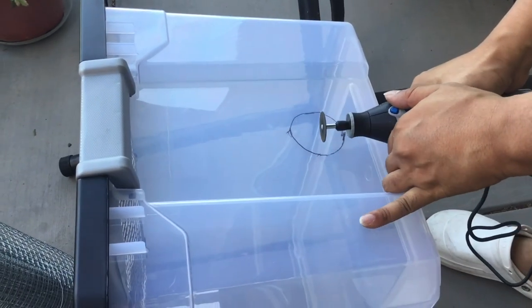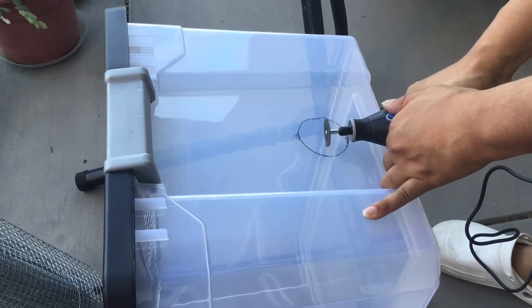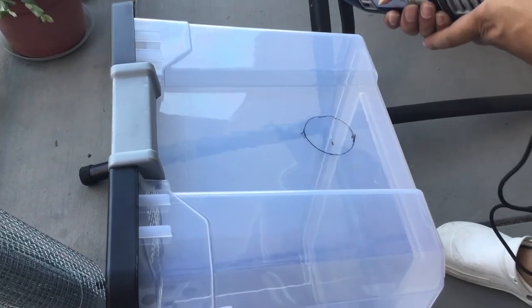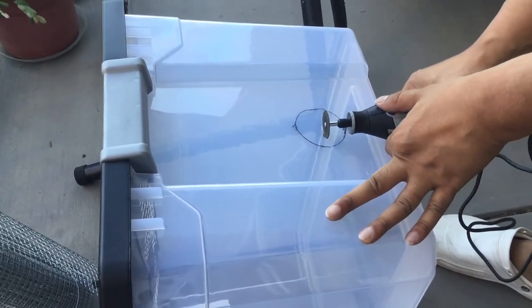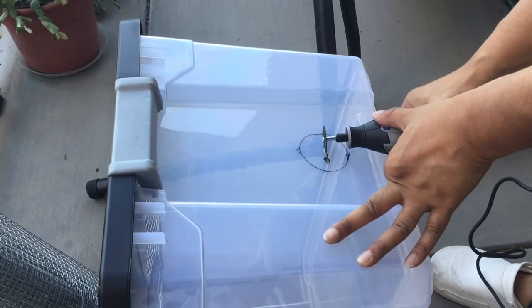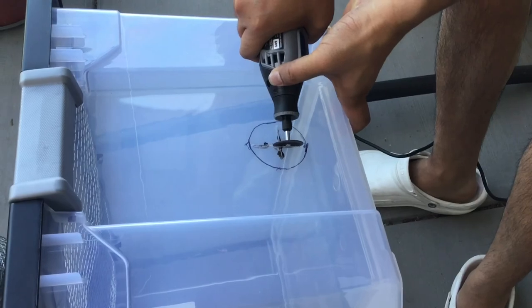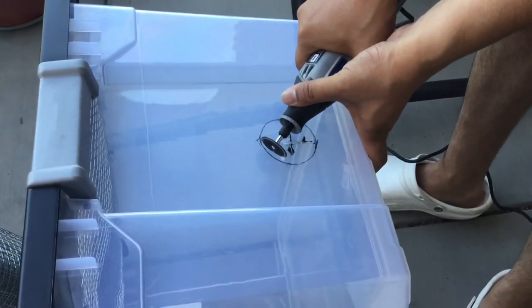Now, if you want to connect another cage to it or fit some tubes, then you'll need a hole like this. And you'll need some glue. You can put it on the other side.